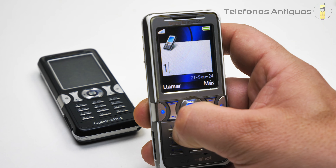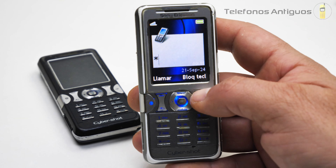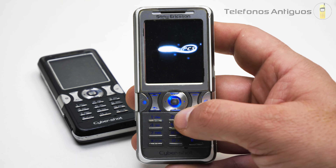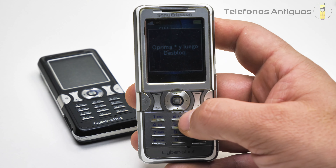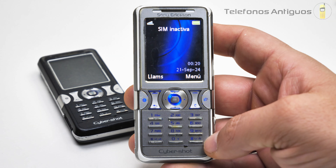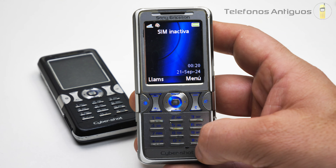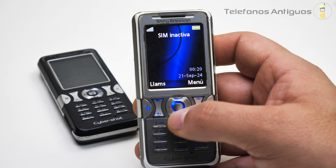En el 1 aparece el buzón de voz y si lo mantenemos presionado, ahí llamaba. En el asterisco aparece una llave para bloquearlo; ahí se bloquea todo su teclado con el salvapantallas de Entel. Para desbloquear, hacemos lo mismo. En el gato tenemos el modo silencioso: activado, dice. Y con el mismo lo desactivamos.